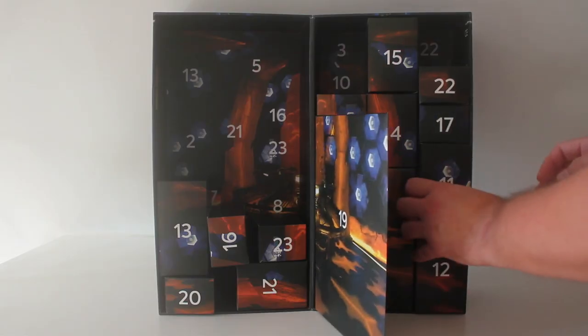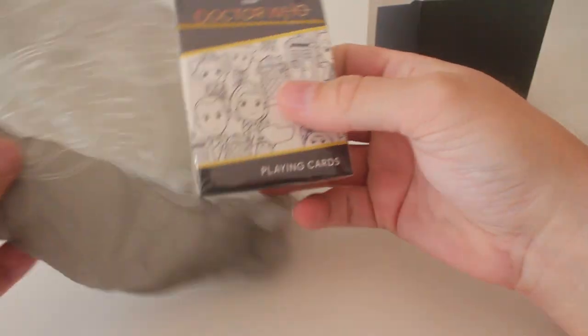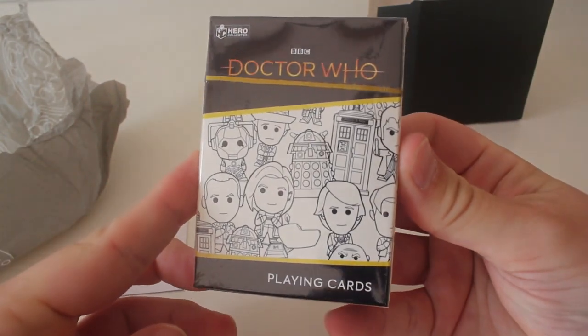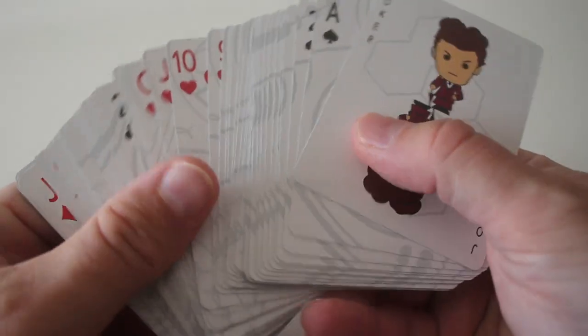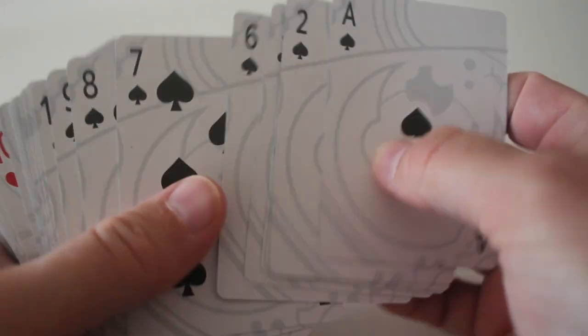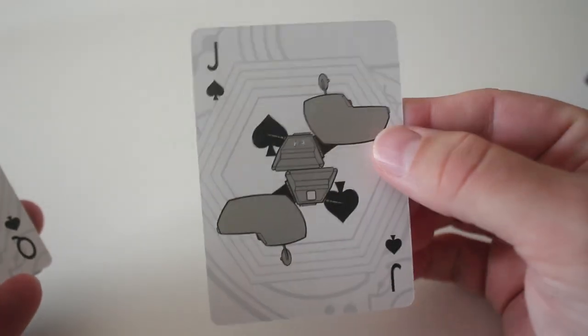Number 11, once again behind the envelope. So box number 11 and it feels quite weighty this one. What have we got in here? Oh what's this — a bar of soap? No. Oh how cool — it's a pack of playing cards and it's all the doctors in the chibi style by the looks of it. So pick a card any card. We've got Missy as the joker card which is nice.